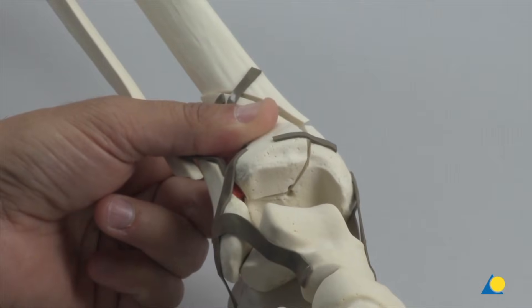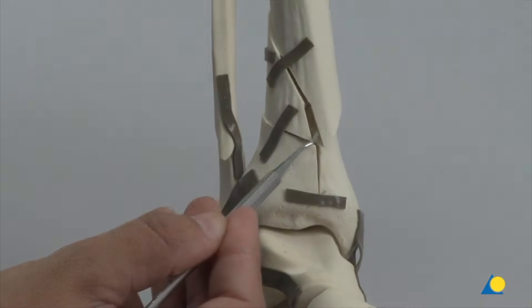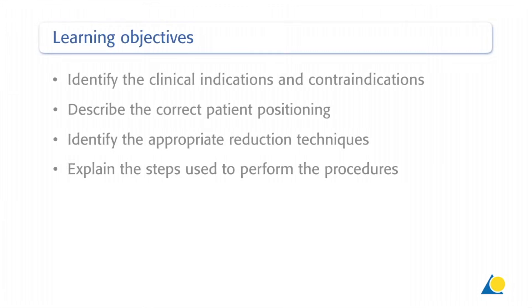In this presentation, the procedure for the reduction and fixation of an intraarticular distal tibia and fibular fracture will be demonstrated. Upon completion of this exercise, you should be able to identify the clinical indications and contraindications, describe the correct patient positioning, identify the appropriate reduction techniques, and explain the steps used to perform the procedure.